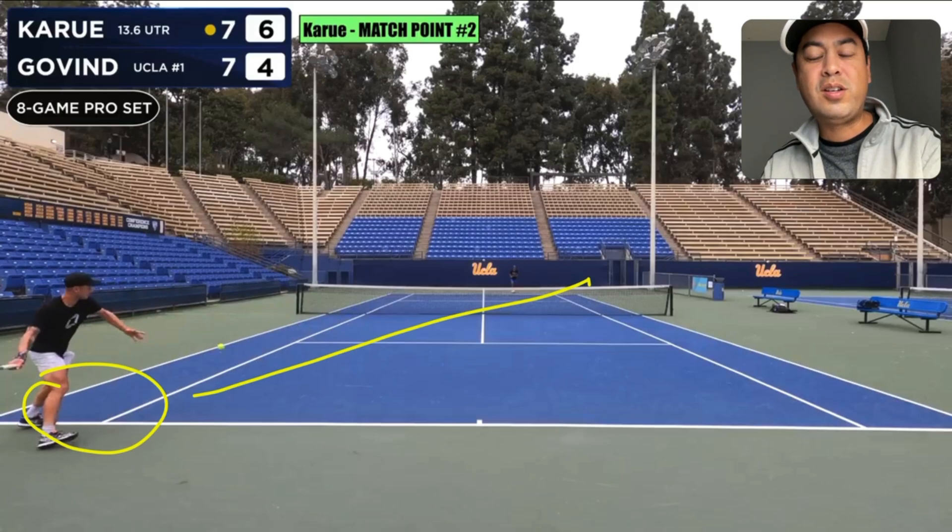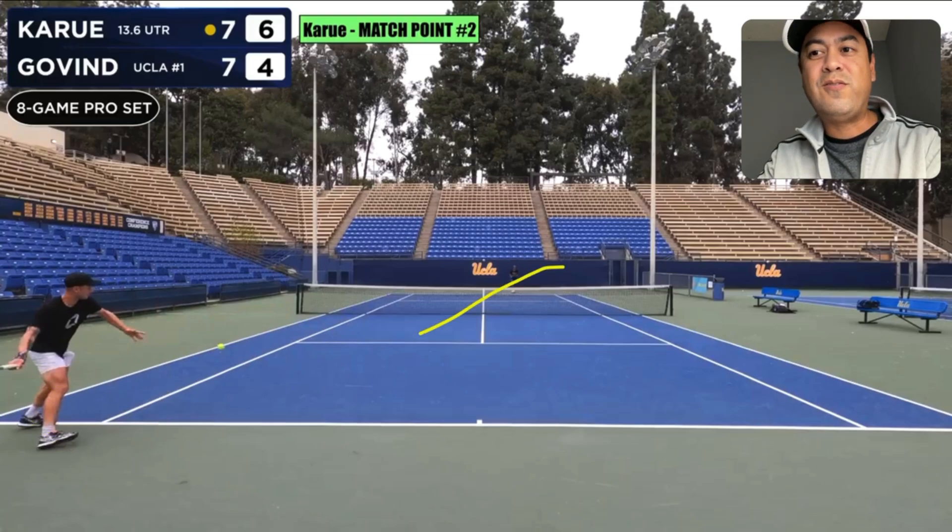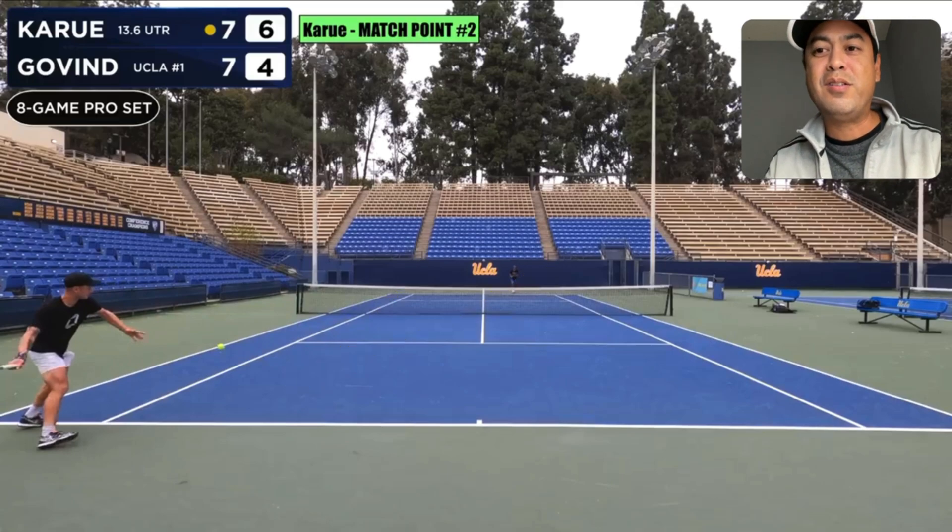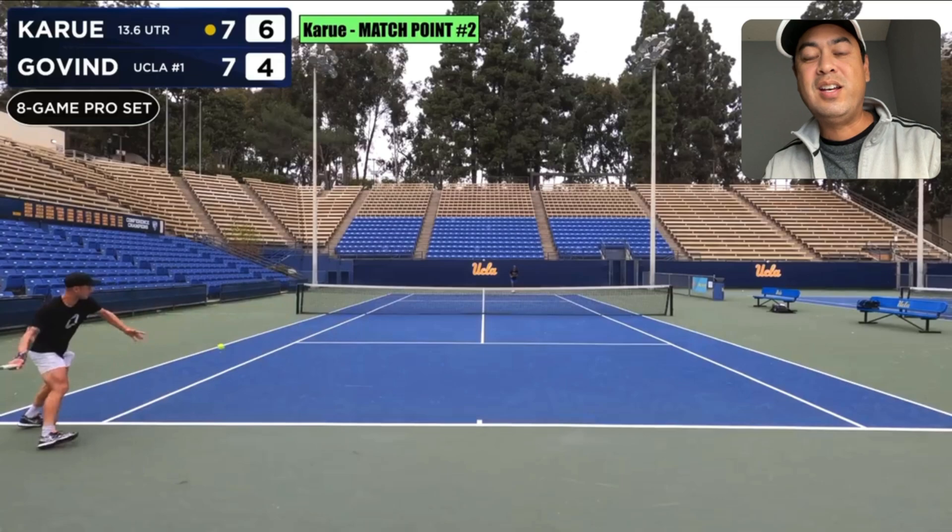To get really good at this, first you've got to start recognizing the ball — recognize good balls to run around against. Those slice balls are always great to run around against. And once you do that more and more, it'll become more and more automatic. Then, once you start seeing flat balls or topspin balls from their backhand side or even forehand balls to your backhand, you can start running around it a little bit more. But before you get to that advanced level, start doing run-arounds against incoming slices, and I think you'll get really good at this tactic.